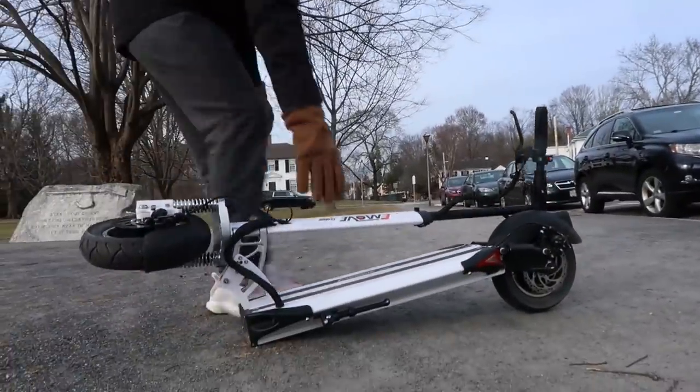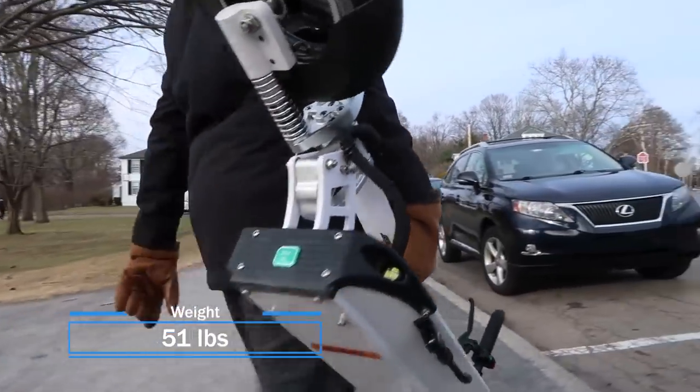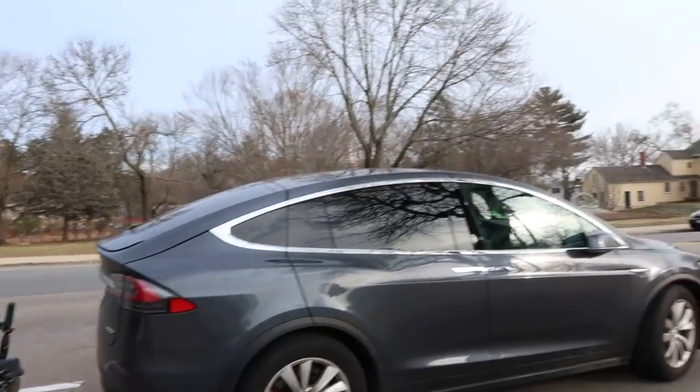Another downside is the weight. The E-Move is heavy, coming in at 51 pounds. You won't want to be carrying this around if you can help it — 51 pounds is like a bag of concrete, so lifting it is no small feat.